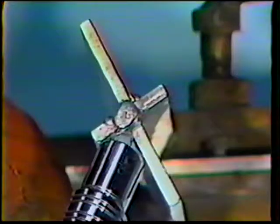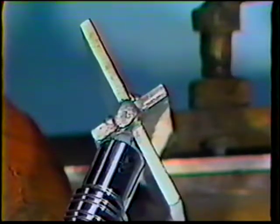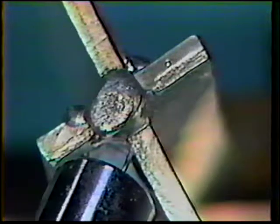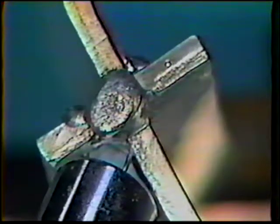For the second bead, position the gun at the end of the joint with a 50 to 60 degree work angle to overlap half the first bead, using the same travel angle as before. Deposit this pass in the same manner as the first, remembering not to hesitate while traveling or heat buildup may cause the puddle to sag.